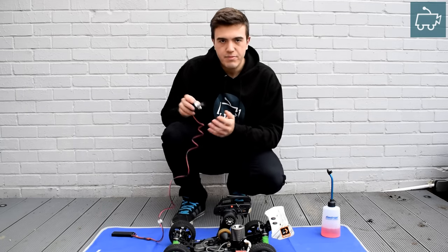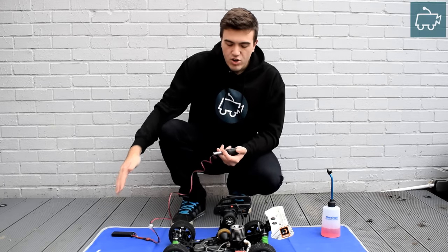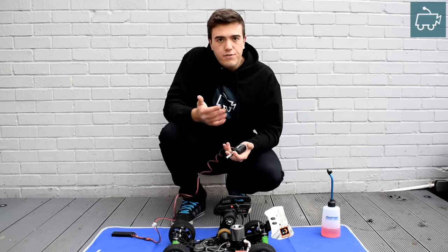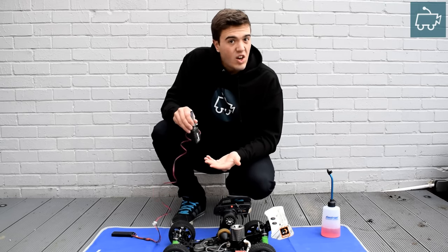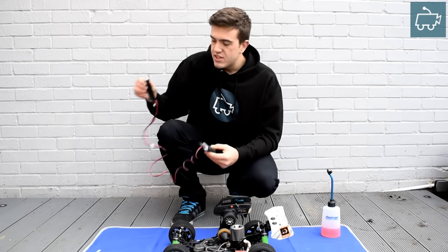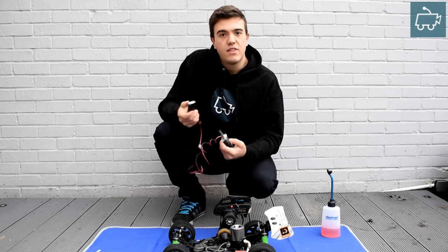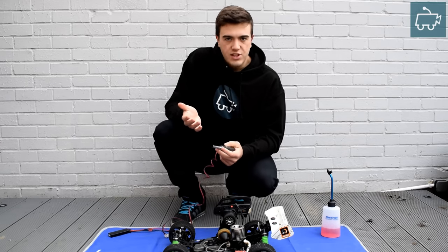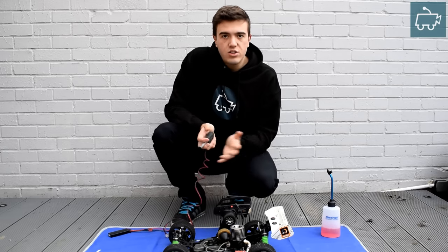You're going to need a glow igniter. There's no point trying to start the engine if you're using a flat glow igniter. Make sure your igniter is working — test it on a few spare glow plugs first just to make sure it's not your glow plug that's gone bad rather than the igniter. Give it an overnight charge. In my case I'm actually using a separate lipo battery igniter. These work very well and provide a lot more power to the glow plug than your usual rechargeable igniters. Make sure you're using a freshly charged igniter before you try to start your engine.